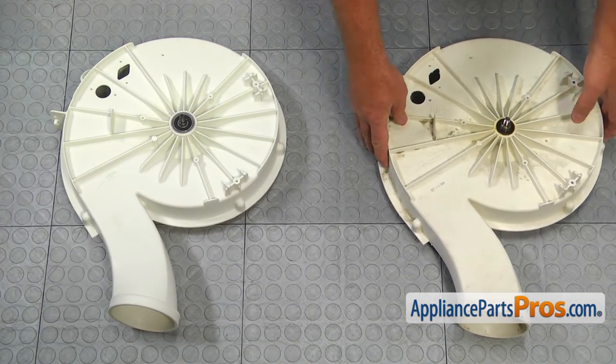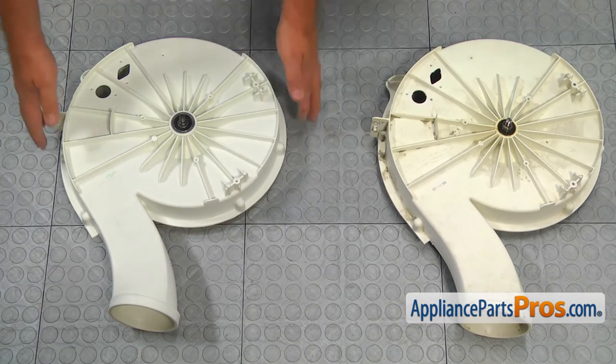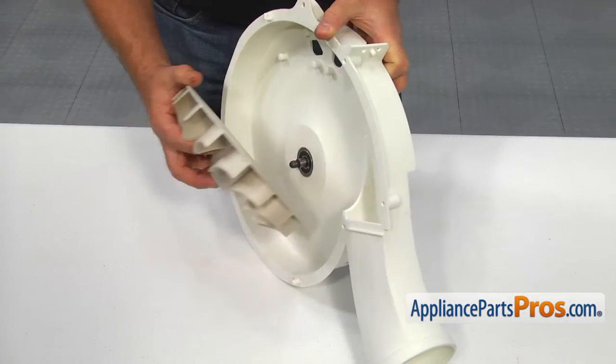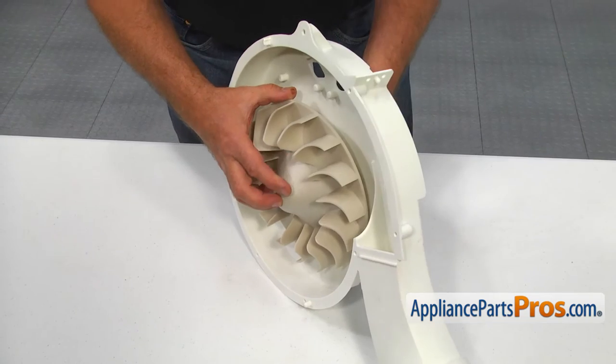This is the old upper blower housing next to the new one. If you don't have this part, you can get it from AppliancePartsPros.com. After cleaning the blower wheel, thread it on, turning it counter-clockwise.